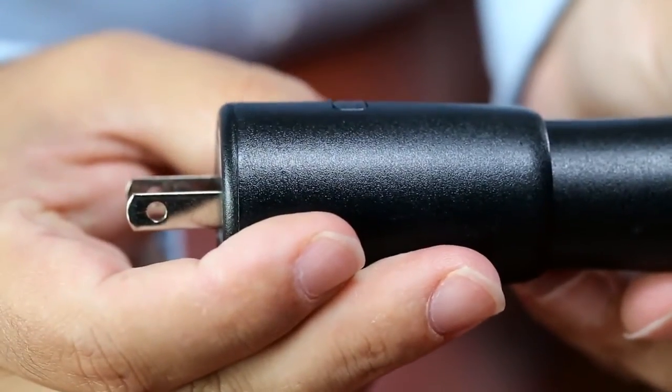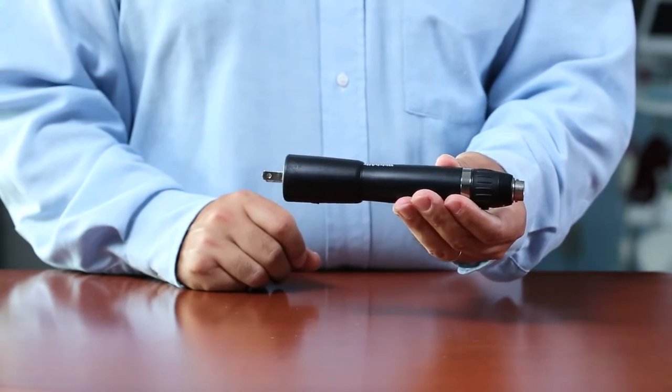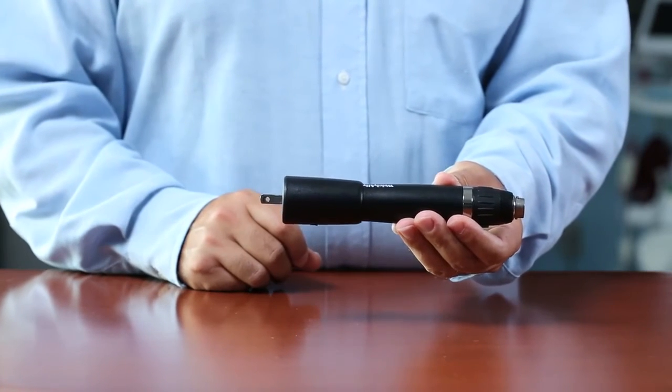press the black button and pull the charging accessory toward the green button to expose a set of prongs that can plug into any domestic outlet. The correct prong configuration for your country will be determined during the ordering process.